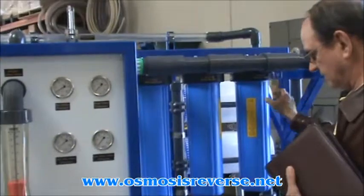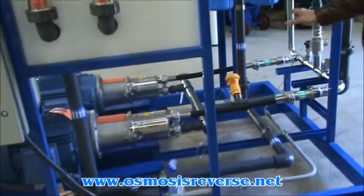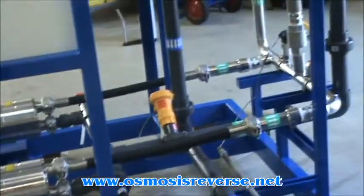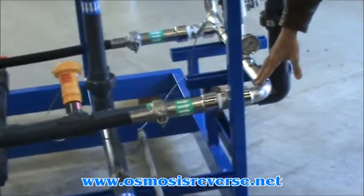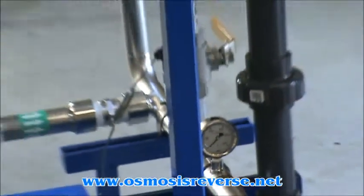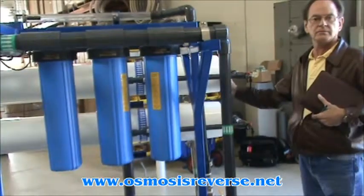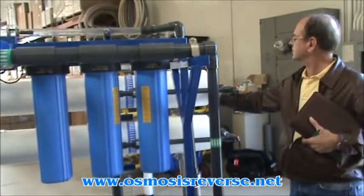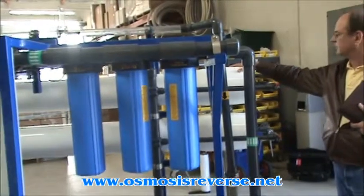From there, the feed goes to two 20 horsepower motors with stainless steel pumps. You can see here that the feed water piping is electro-polished stainless steel, and we feed two vessels in parallel. Each vessel has four 8-inch diameter Hydronautics seawater membranes. The pressure vessels are ProTech brand, made in the United States, and rated to 1,000 psi.